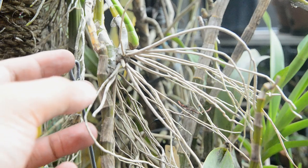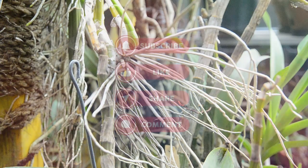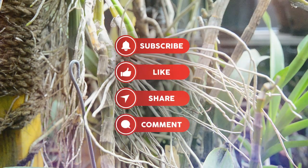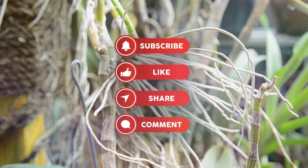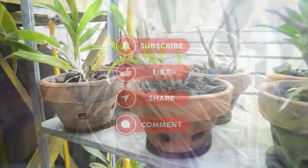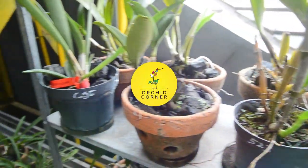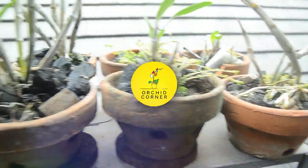Terima kasih yang sudah menonton dari awal sampai akhir. Jangan lupa klik tombol like, subscribe, comment, dan share video ini jika ada yang bisa bermanfaat. Tetap semangat, jangan lupa untuk komen di bawah. Salam lestari dan salam satu hobi. Dadah.